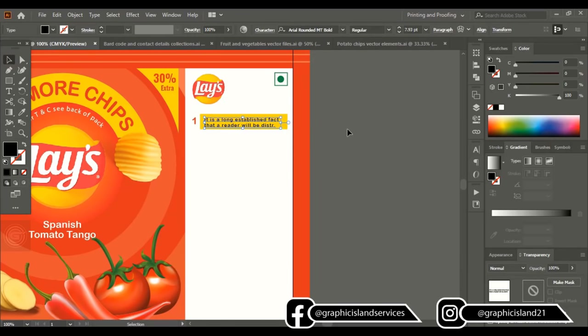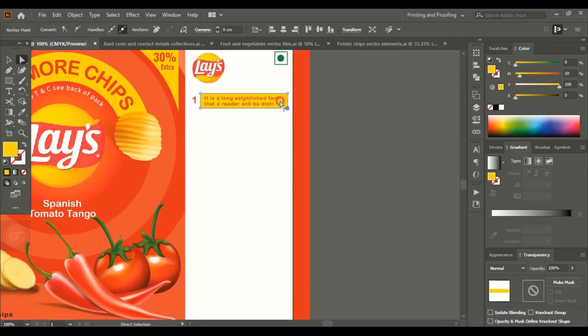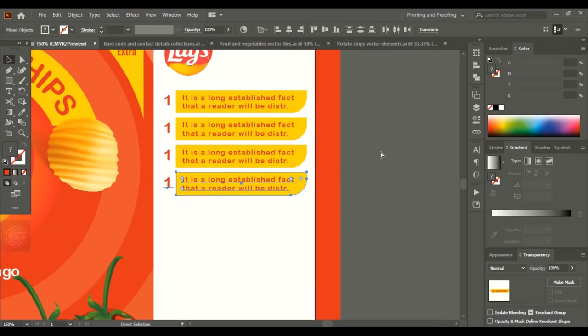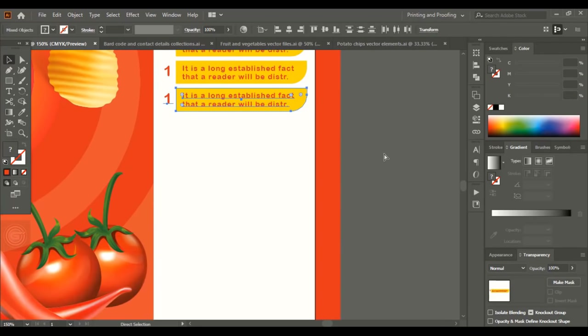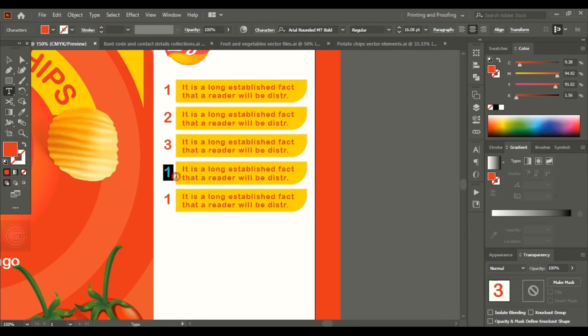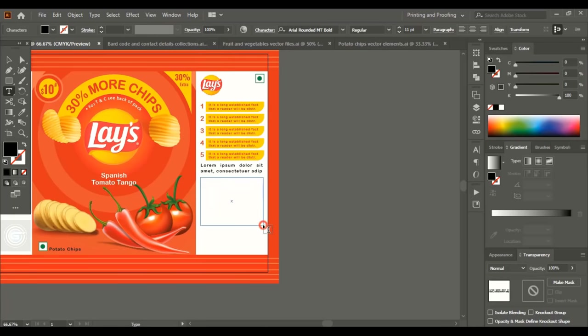Take the direct selection tool, drag one of the corner points, and make a shape like this. Drag using Alt to make a duplicate, press Control+D to repeat. Edit the numbers in sequence — one, two, three. Here also add a few more text elements in the back design. On one side you can add the company details.